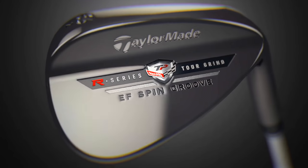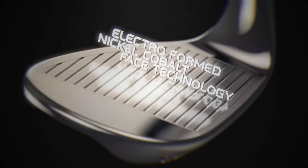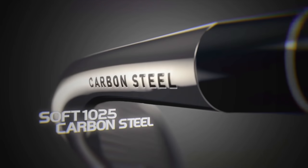The vision of TaylorMade engineer Clay Long in creating the company's new Tour Preferred EF wedges was to combine a classic club head with a face yielding enhanced spin. That was done through special nickel cobalt face grooves embedded into a soft carbon steel body. The result is a unique combination of short game performance and feel with an extremely wear resistant groove profile.